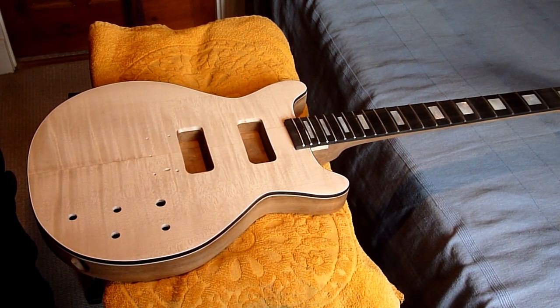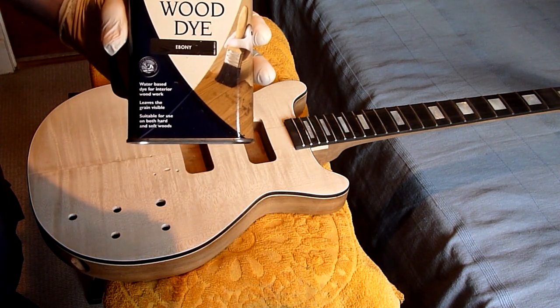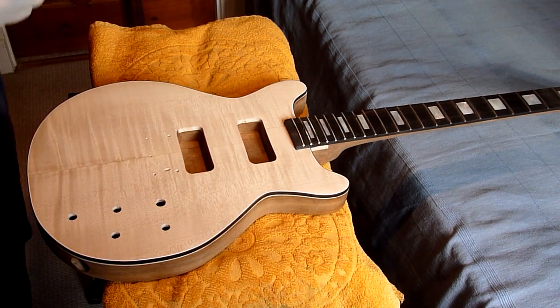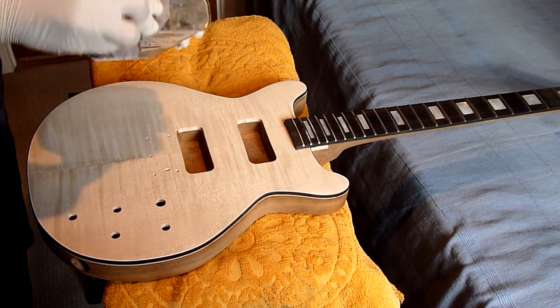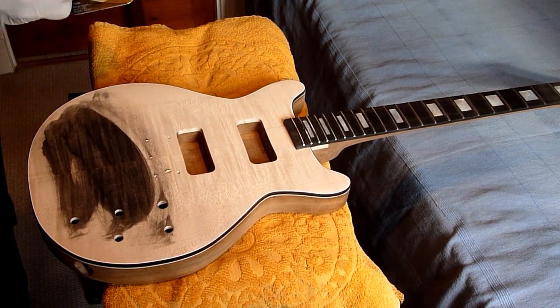Hi there and welcome to my first guitar top staining video. Today I'll be staining this flame maple top cobalt blue. First I'll start by dyeing the whole thing black — that will help me highlight the figure and the grain on top of the wood. I'll put a couple of coats on first and then I'll end up sanding most of it back, because obviously it won't be too dark otherwise.